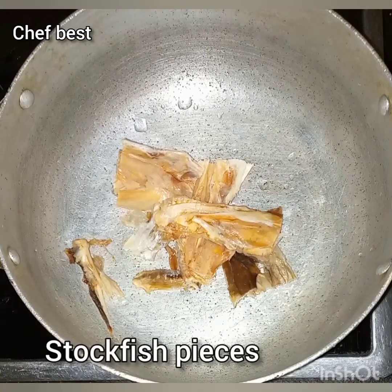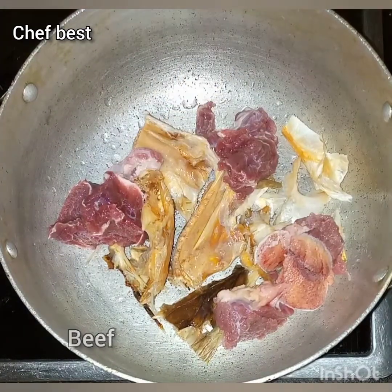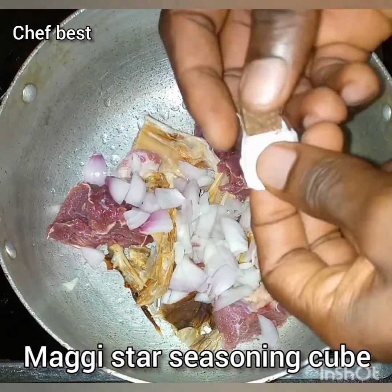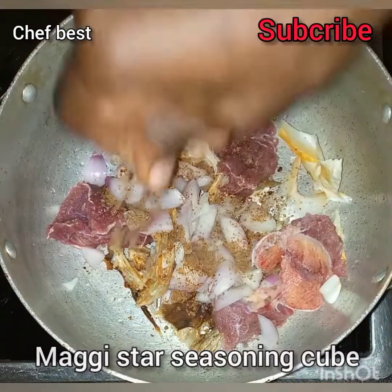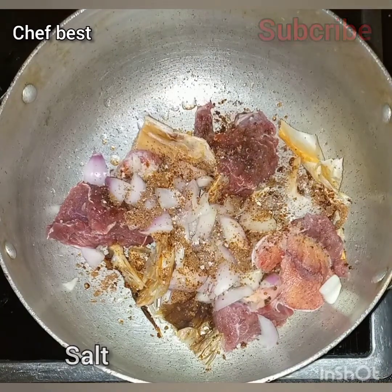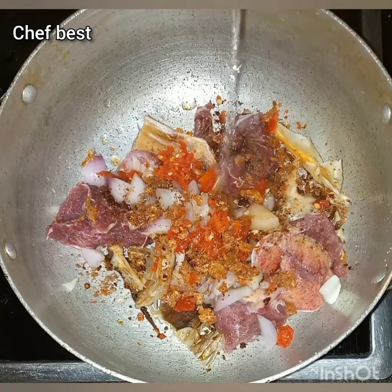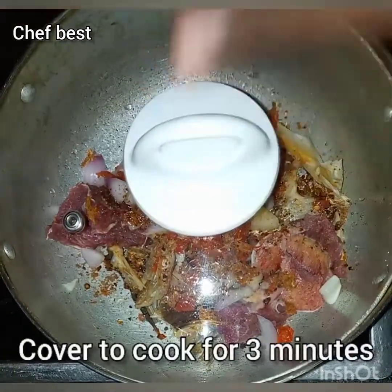To make this, start by adding the stock fish pieces into the pot, then add in the beef, add some chopped onions and our Maggi style seasoning cubes, add in some salt and mashed or blended fresh ataro dough, add in some blended crayfish and a little water, then cover to cook for three minutes.